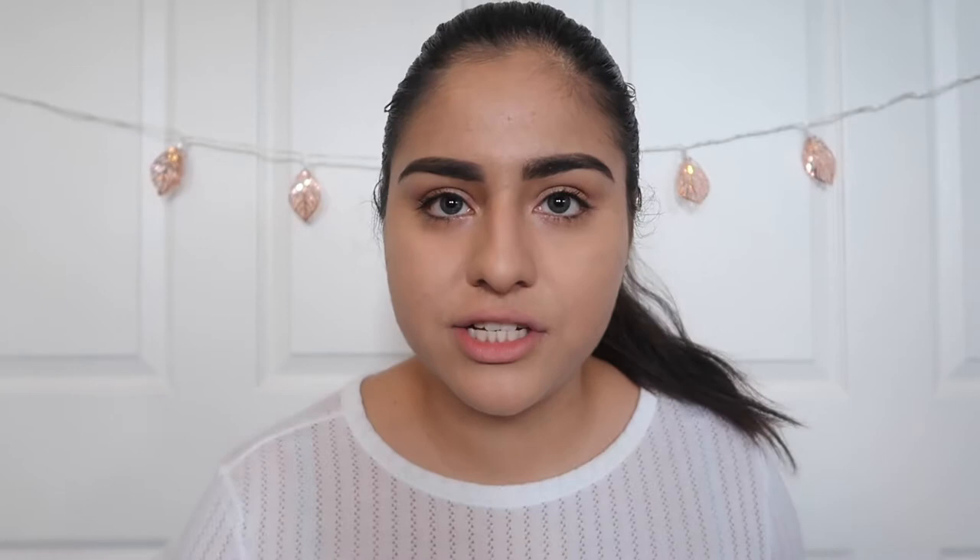I already went ahead and did my foundation. The foundation I use is the Fit Me Foundation by Maybelline, and I always use this one — it's really cheap. If you guys are looking for a good foundation for prom so it can last the whole night, I feel like this would be fine.